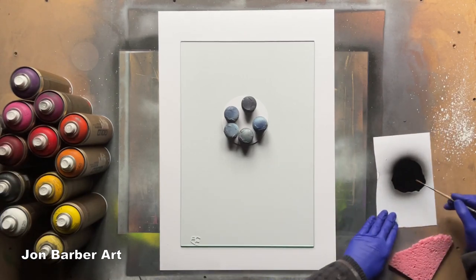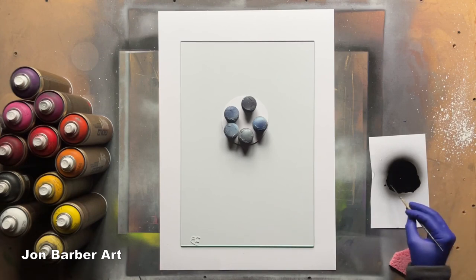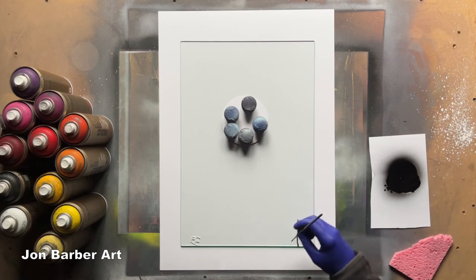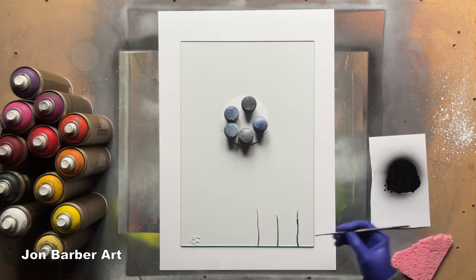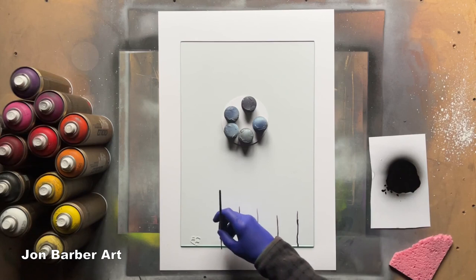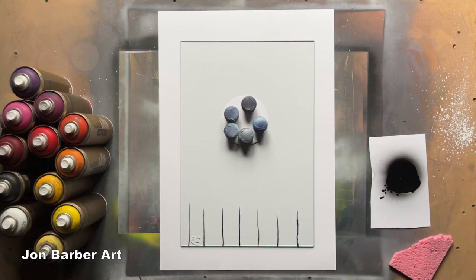With a paintbrush I'm just going to put some trunks in. Like I said, I'm not entirely sure how this is going to turn out or if it's going to work, but you won't know unless you try. I'll have some small trees first. So we have the trunks done.